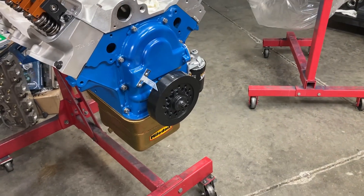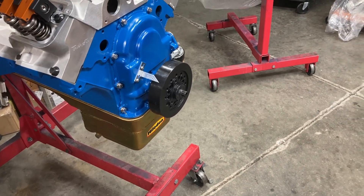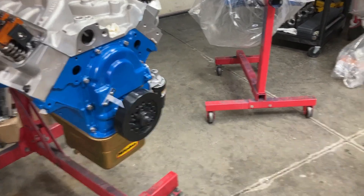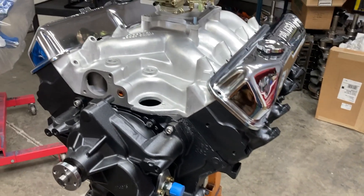Good morning, this is Brent with Likens Motorsports. We're going to talk about oil pans and pump setups this morning. I decided to change up some things on my 397 tunnel port.